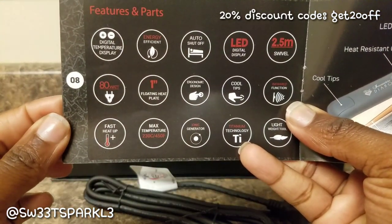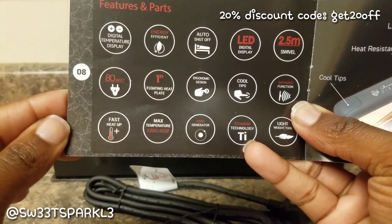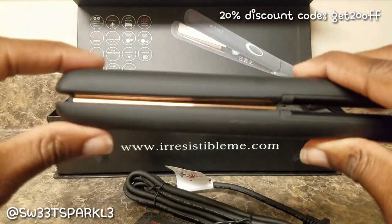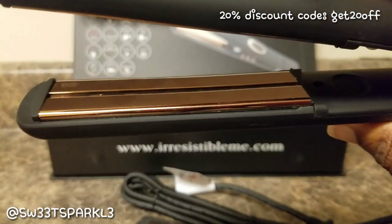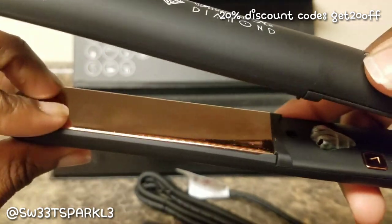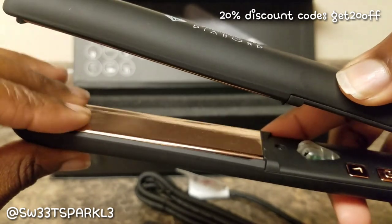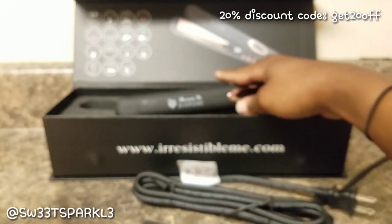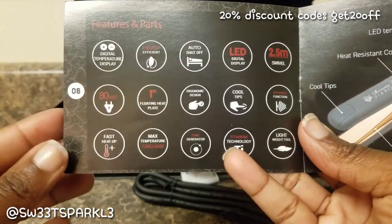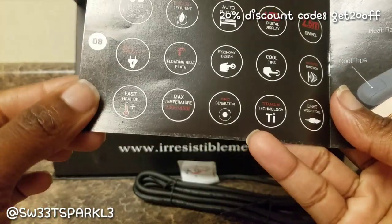Some features I really like: it has an LED display — I love flat irons with LED displays — auto shut-off, and it's a one-inch floating plate. That means once you put your hair in there, it's not going to get trapped. The plate moves with your hair, so it won't just clamp down and cause breakage. Floating plates are a great feature. It also has a lightweight ionic generator.